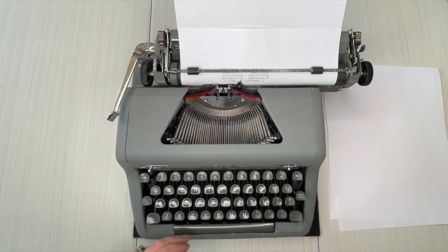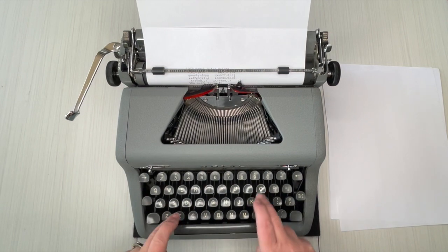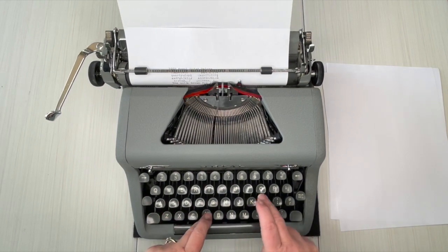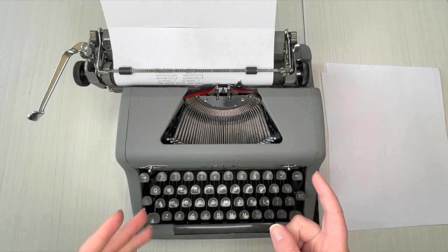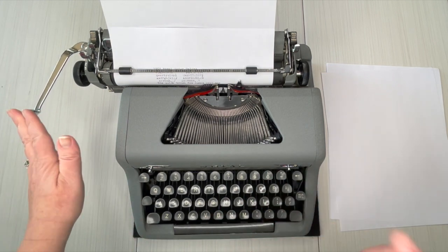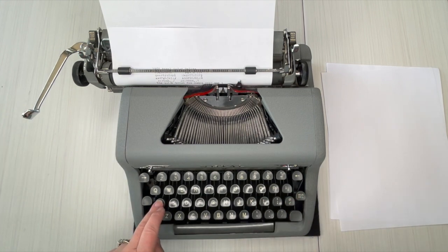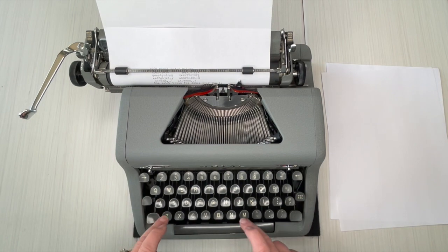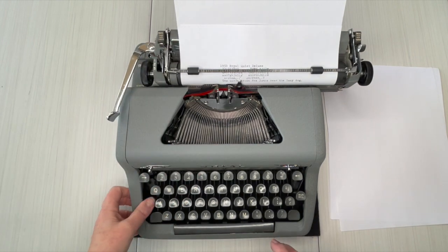There's the bell — that's saying hey, now I should hit the return handle to go to the next line — but I'm going to keep going to show you the margin release. Okay, so there it stops for me. Margin release — now I can finish my word. Let's do it in caps.